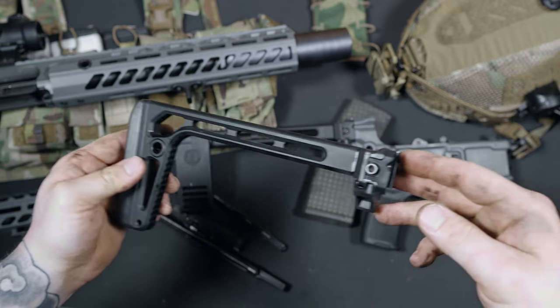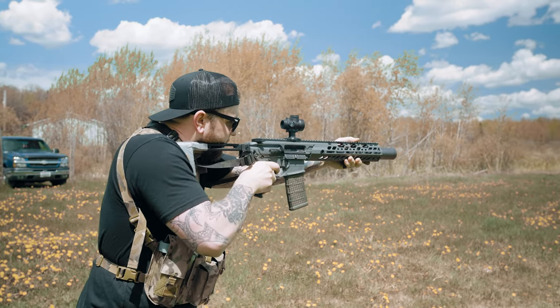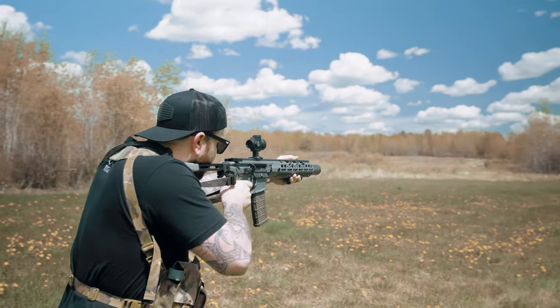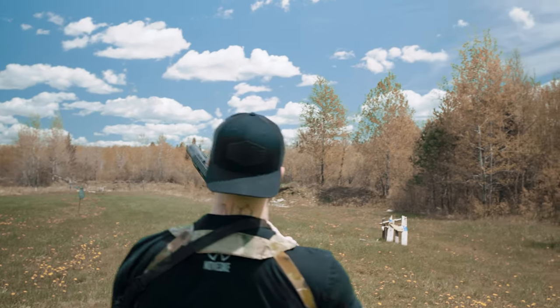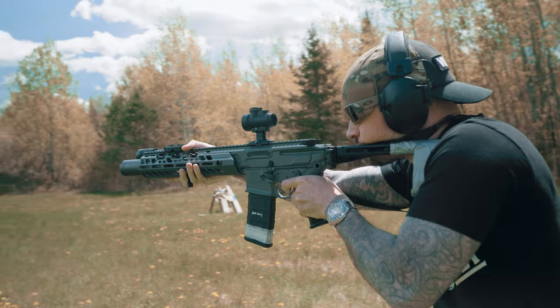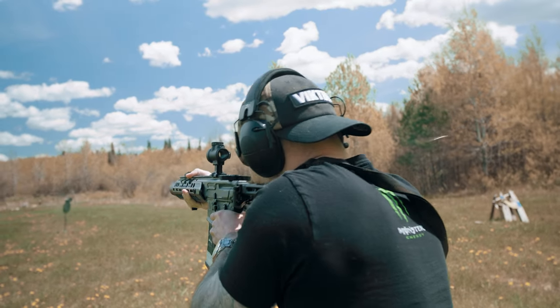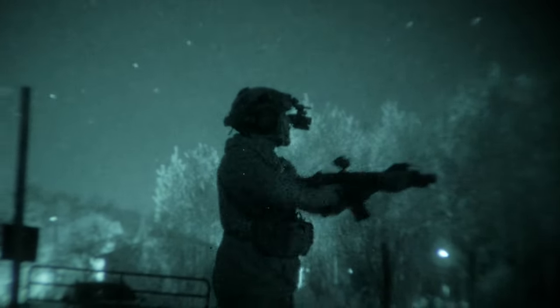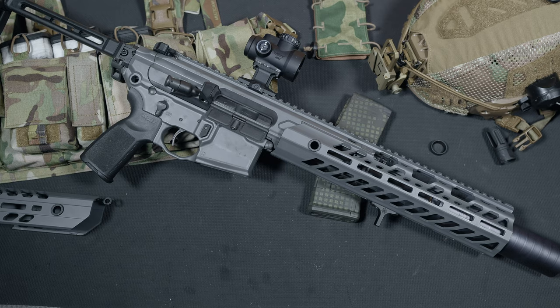Let's cover my final thoughts on the 300 Blackout MCX Virtus. Piston driven guns have always been cool to me for the simple fact of running much cleaner and cooler in both suppressed and unsuppressed settings, and straight up reliability — the Virtus is no exception. I really like the recoil impulse of this gun. Piston guns usually hit just a bit different than DI guns when it comes to recoil. Throw on a suppressor and you have one smooth shooting firearm. Gas blowback when running suppressed subs was very minimal. Running suppressed supers was a bit gassy but still manageable. This gun really shined for me running it at night under a PVS-14 — running in conjunction with the Q Trash Panda makes for a hearing safe platform with very little flash signature.